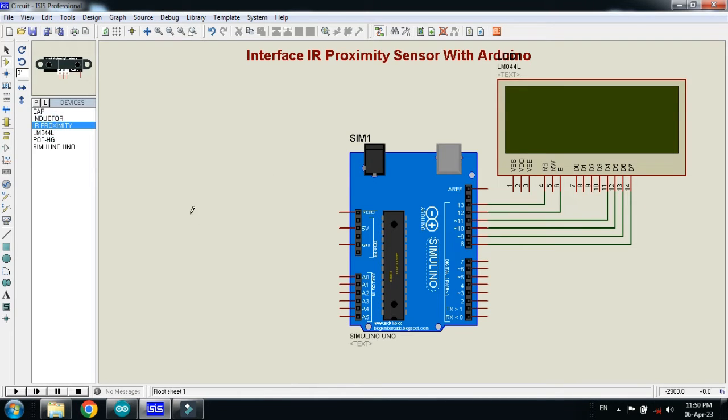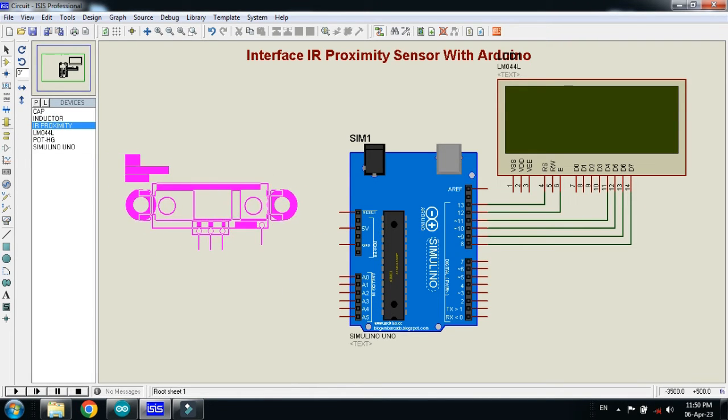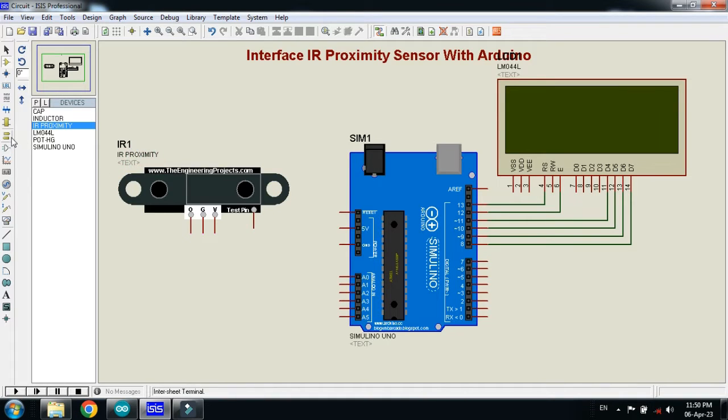Now pick the IR proximity sensor and place it here. Connect the ground with the sensor as well as with the Arduino, and also connect it with the LCD. Now connect the power to the sensor, to the Arduino, and to the LCD as well.